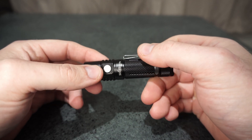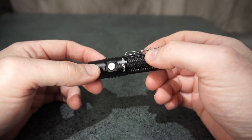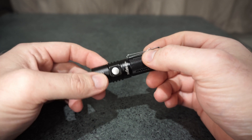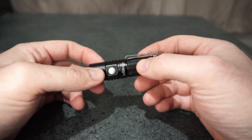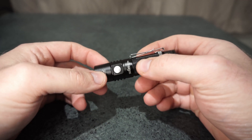There was a firmware bug on the first batch, and it is on mine, but it's fixed now. When you go to turn it off, it would first drop down to moonlight and then switch off from there. But that's been fixed, so there's no problem.